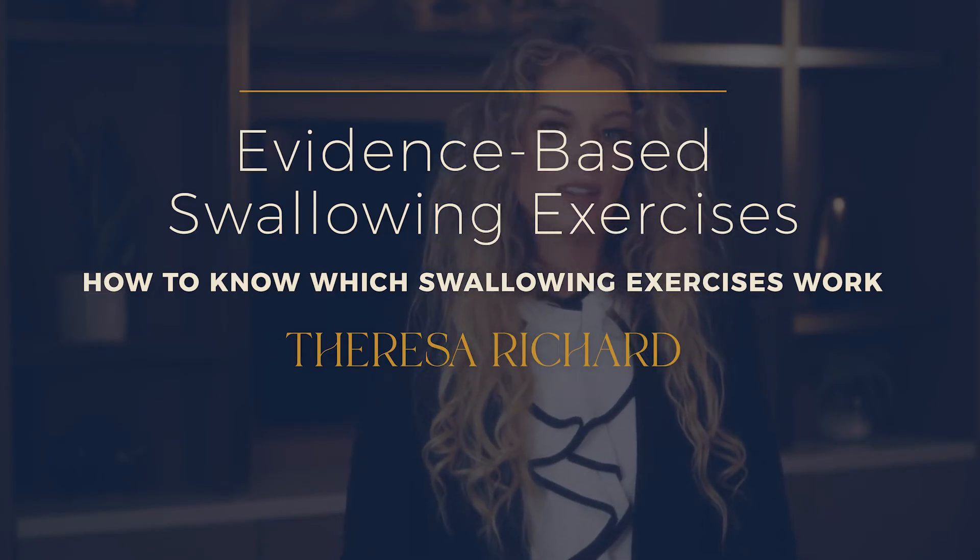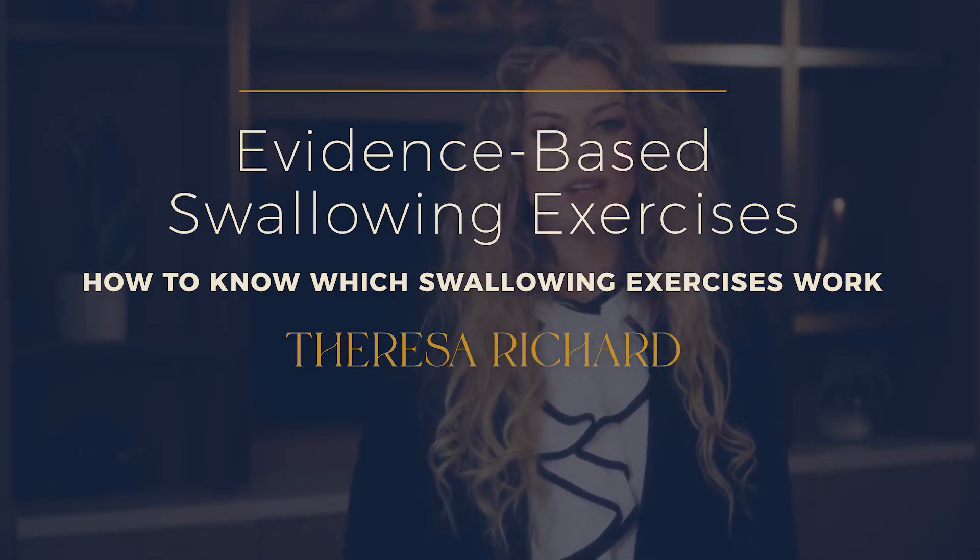Evidence-based swallowing exercises — how to know which swallowing exercises work. Which swallowing exercises work and why? This is the question so many medical SLPs ask, and I'm here to help guide you through the weeds. Stick around to see the top three things I consider when creating a dysphagia therapy plan you can feel confident in.